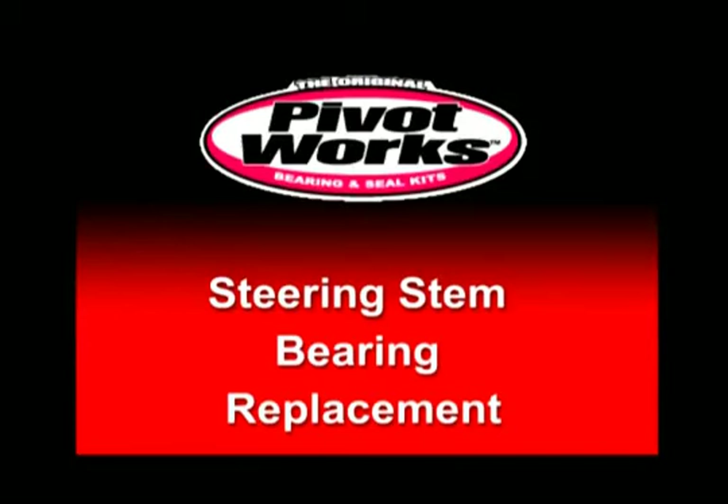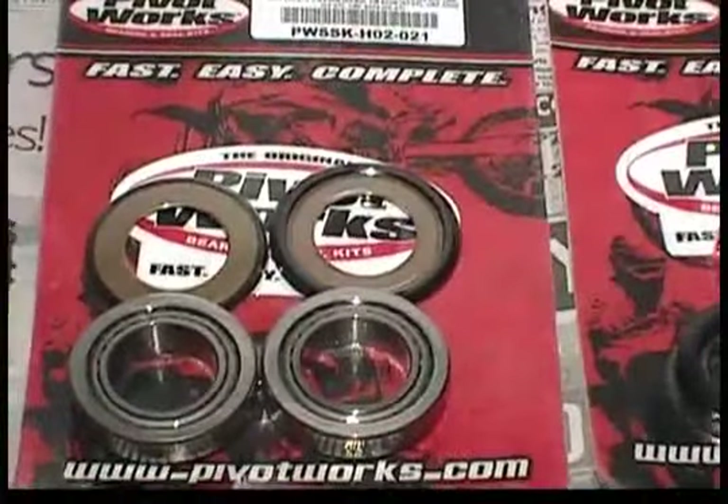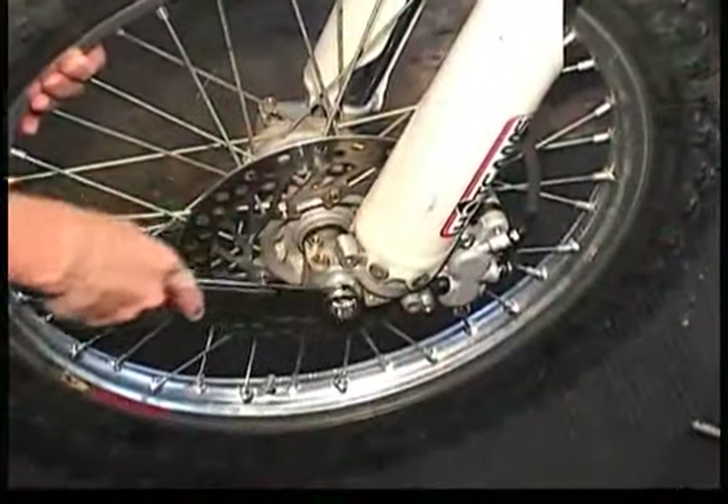Welcome to the PivotWorks Steering Stem Replacement video. In this video, we'll show you how to install a PivotWorks Steering Stem Bearing Replacement Set.